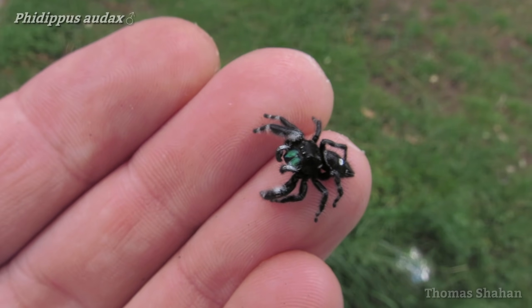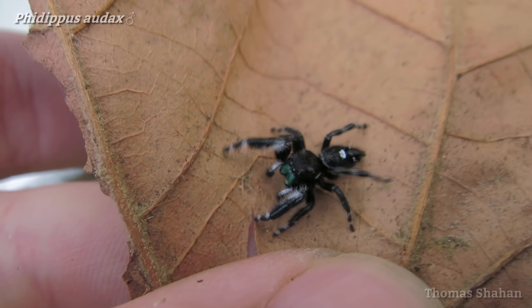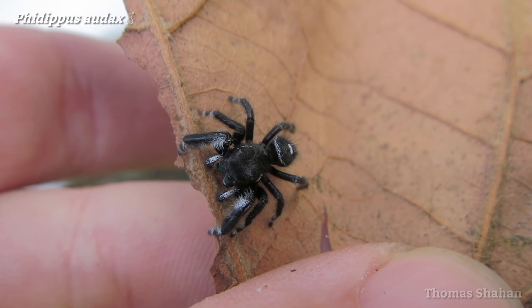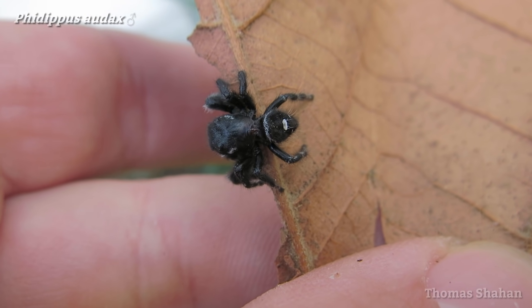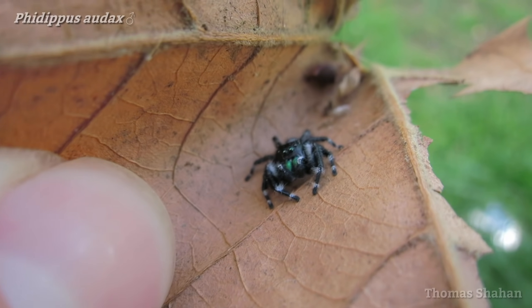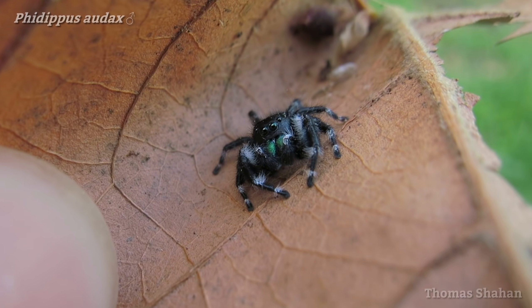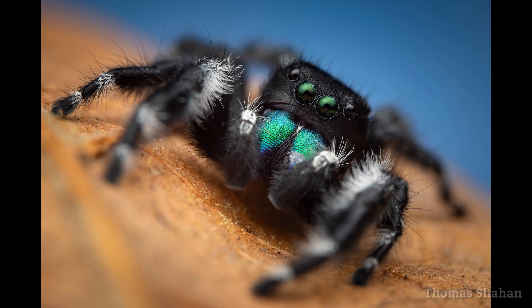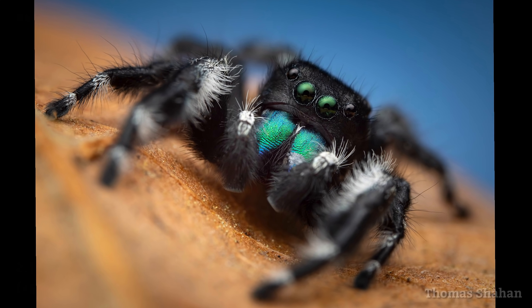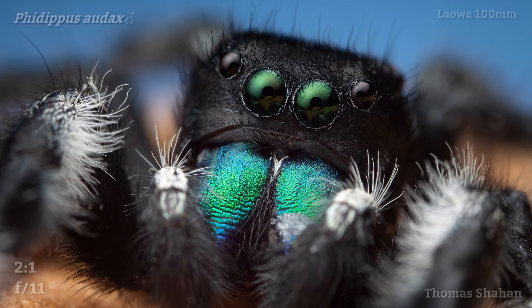Initially, this big guy did not want to calm down, running and leaping about in the open. But after letting him get up inside this old leaf, he kind of powered down and relaxed a bit, swaddled inside the curve of the leaf. Gently opening the leaf to get my flash diffuser over him and angling up against the sky, the shot came out alright with lots of detail to crop in.